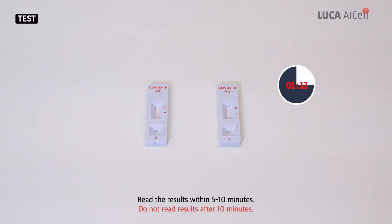Read the results within 5 to 10 minutes. Do not read results after 10 minutes.